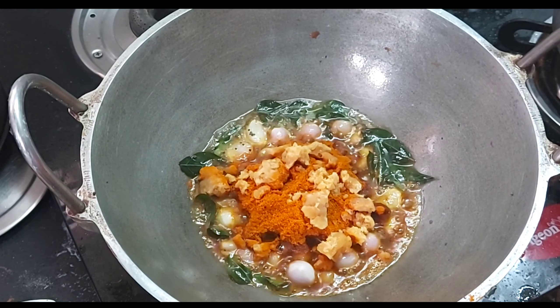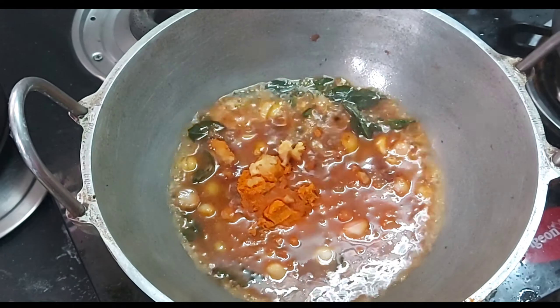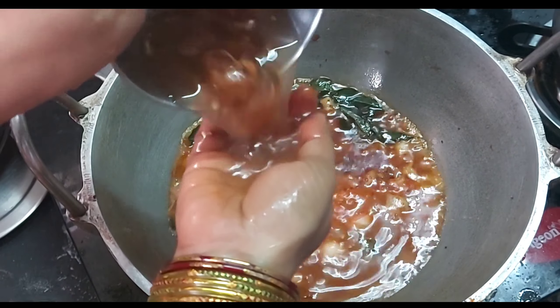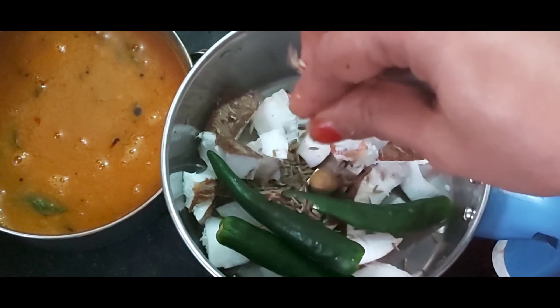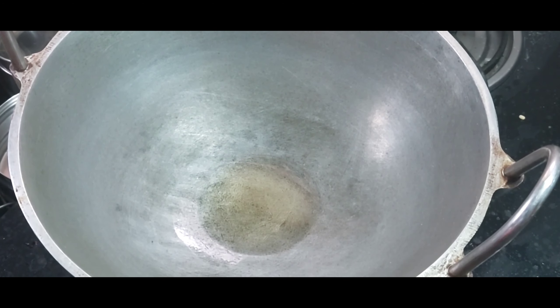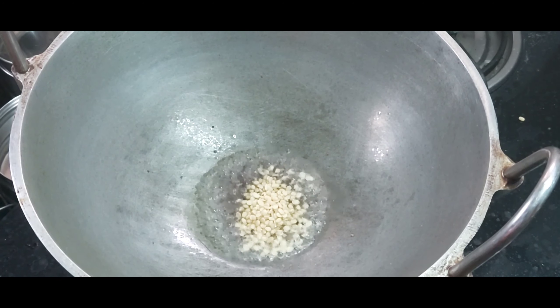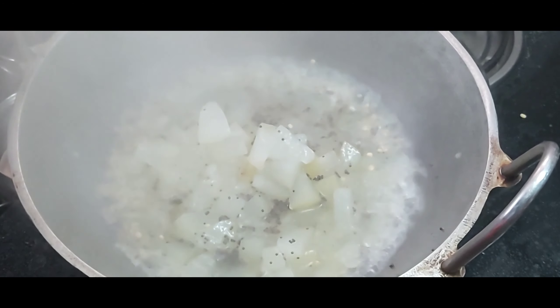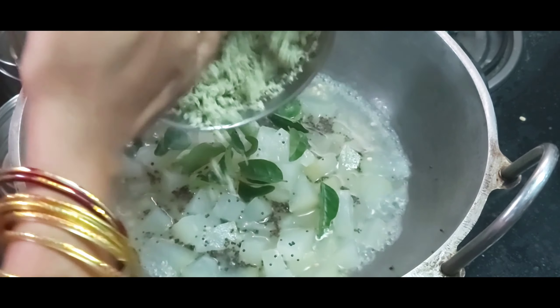Add 2 teaspoons of oil. Add a little oil. Add the oil. I'm going to cook it in hot water for you. Put the milk in the pot and clean the pot.